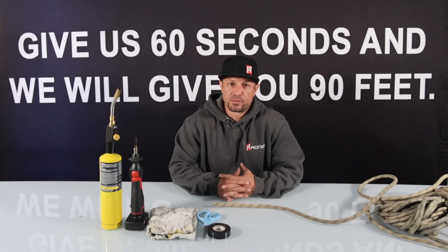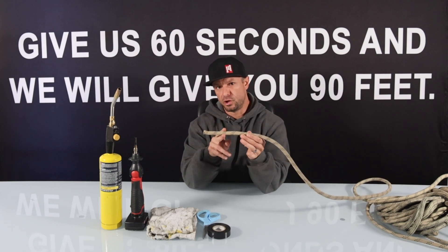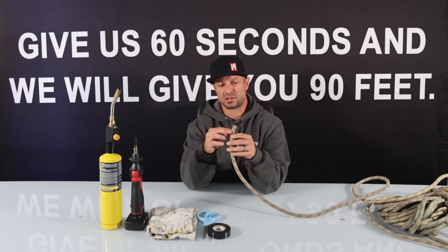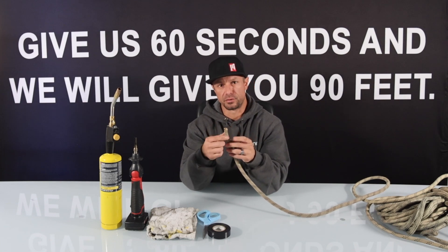Hi, my name is Mark Gonfiati. I'm with Ronin and I want to go over the rope tip prep procedure for our Technora rope. The Technora rope has an abrasion resistant sheath. It also is fire resistant so it does not melt or catch fire, and so there's actually a special technique for preparing this rope.